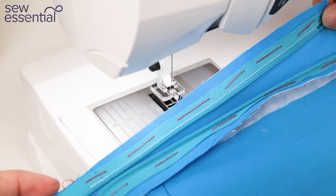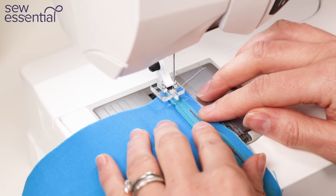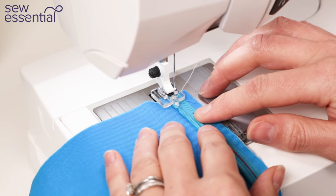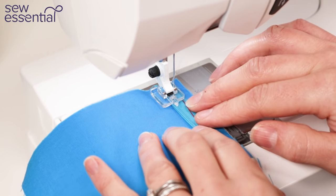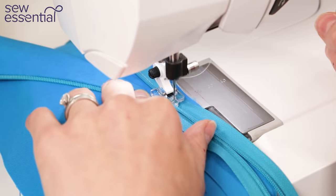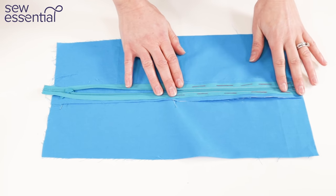Now I repeat the process on the other side of the zip. I move my needle across — needle position one on my machine — so it's equal on both sides. I back tack at the start, work my way over the stopper at the top, and once you get going it's super easy. You can use an adjustable zipper foot if you want to, but I really like using a concealed zipper foot. And there we have it — everything sewn in place.